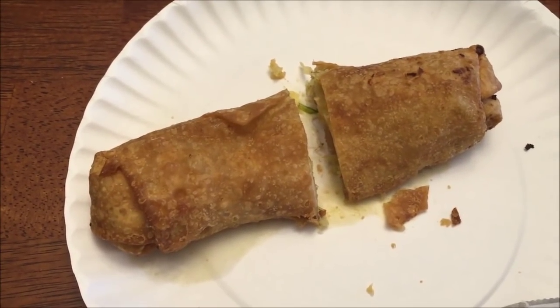Okay, it's had some time to cool off. I'm just going to take a bite — just going to pick it up. Here's the bite. That's a pretty decent flavor. Like I said, it's very cabbagey — like most egg rolls are.